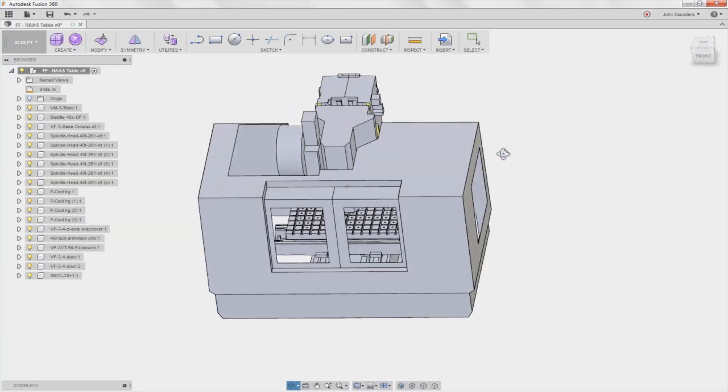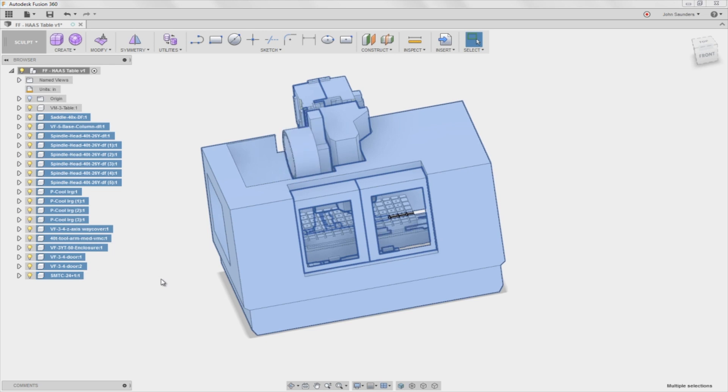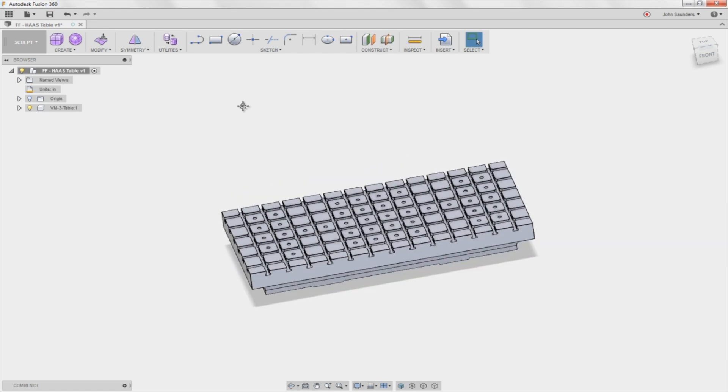Here is the VM3 model. I don't care about anything today except the table. So clicking all these other components, hit the delete key on my keyboard — left with my table.